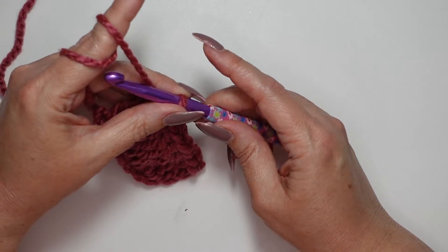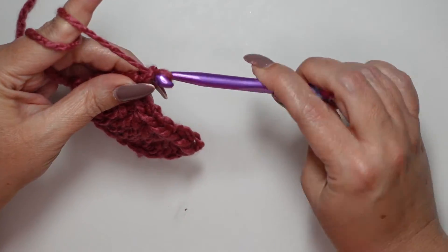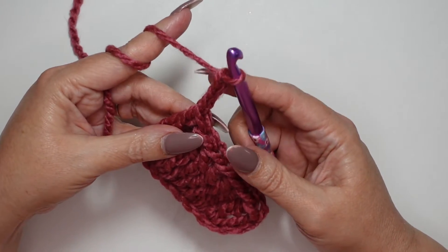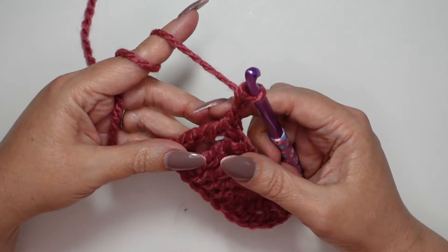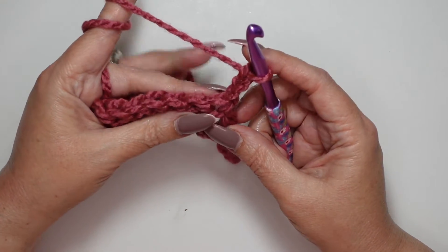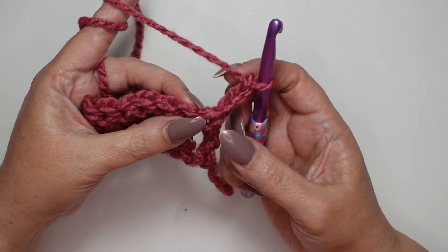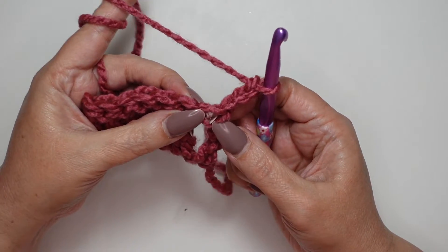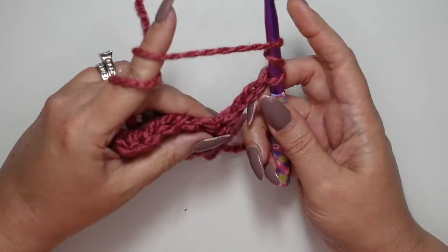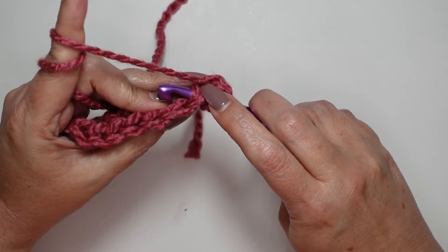We're going to chain up three times — one, two, and three — and remember that chain three is not a stitch, it's just bringing us up to the right height. Then let's turn our work. Our first stitch is going into this very first V coming off of our chain right there. Yarn over twice and go into our first official stitch into the V.